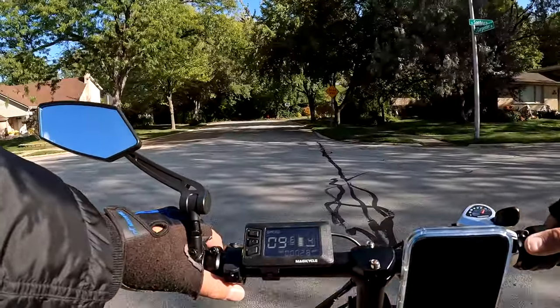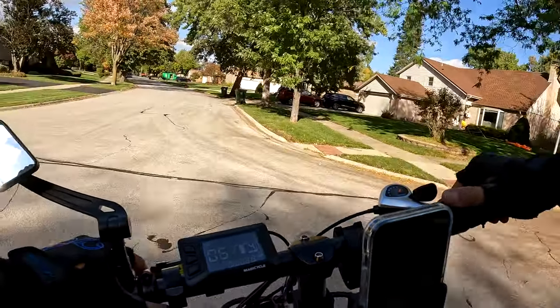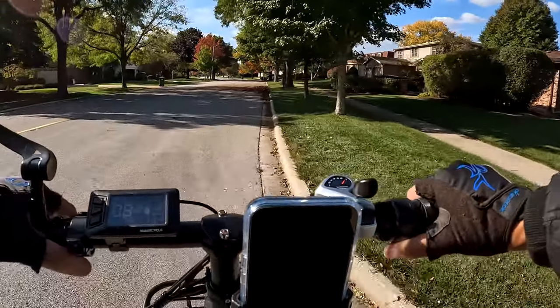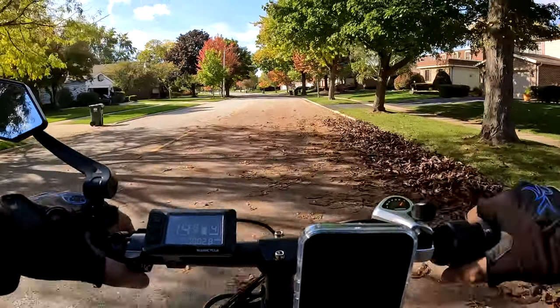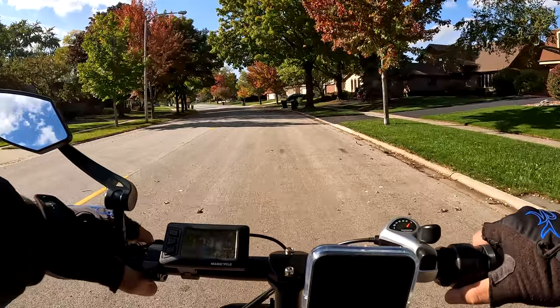It's a dead end over there, so we're going to turn around. No cars — we're going to U-turn it. I don't really like doing U-turns, but it's a little easier to do with these little 20-inch wheels than with the big wheels. U-turn it, head back.